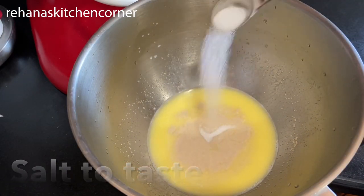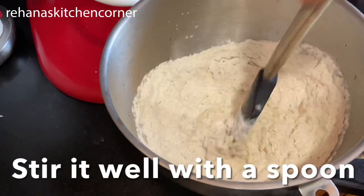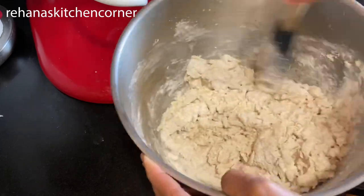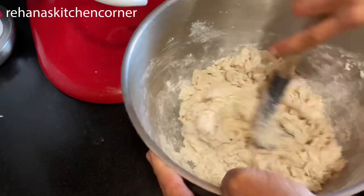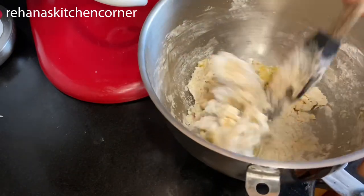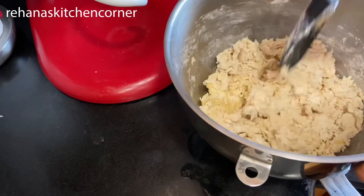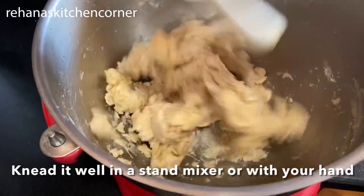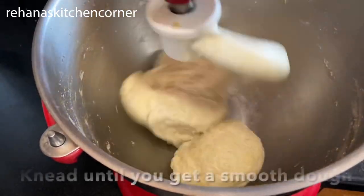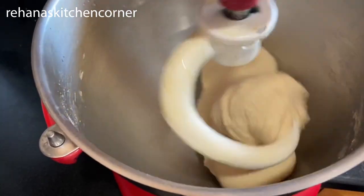Add one teaspoon salt and three cups of all-purpose flour. Stir it well until everything combines together. Add one tablespoon olive oil and mix again. After that, you can knead it in a stand mixer if you have one, otherwise you can do this with your hand for about five to eight minutes until you get a soft and smooth dough.